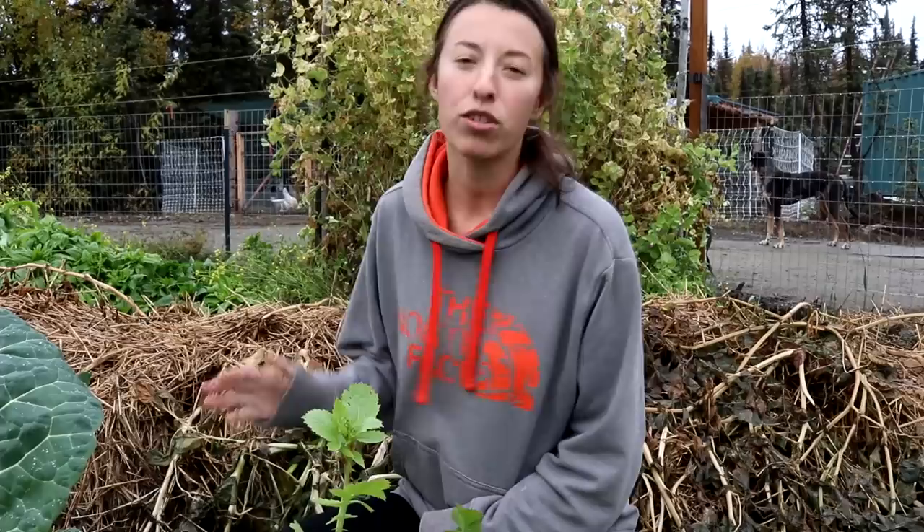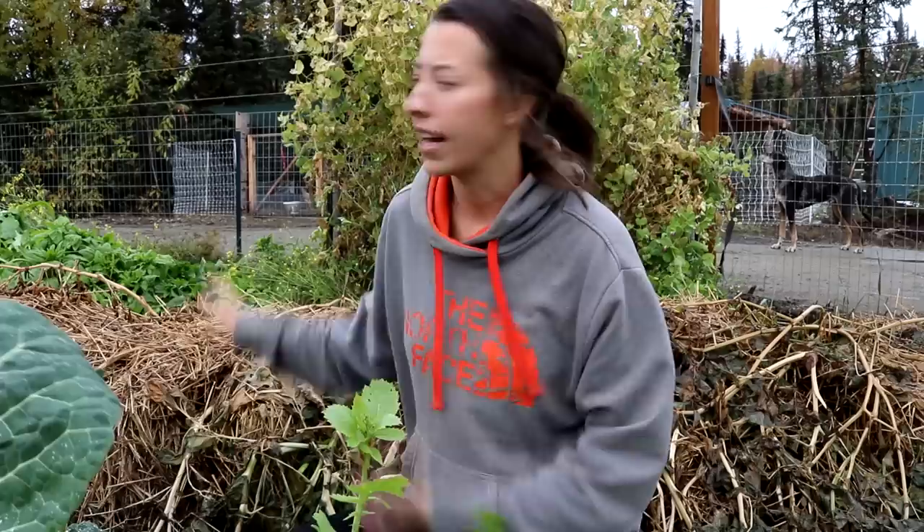We are at the end of September and that means it is going to be potato harvest time. Potatoes are my absolute favorite crop to grow and my favorite to harvest because it is like digging up gold. Today we're going to go over how we prepped this row, how they grew throughout the season, and we're going to show you how many potatoes we get.